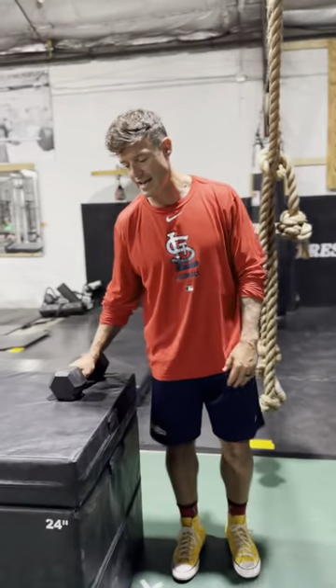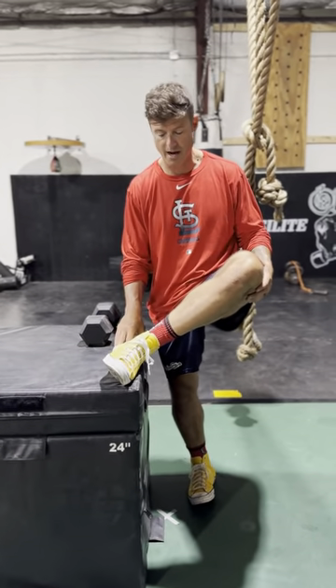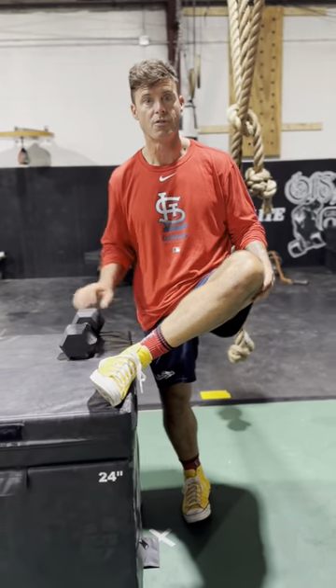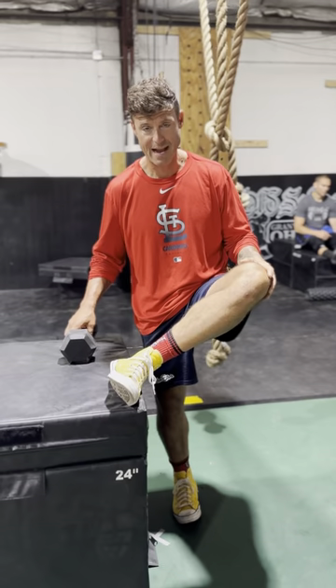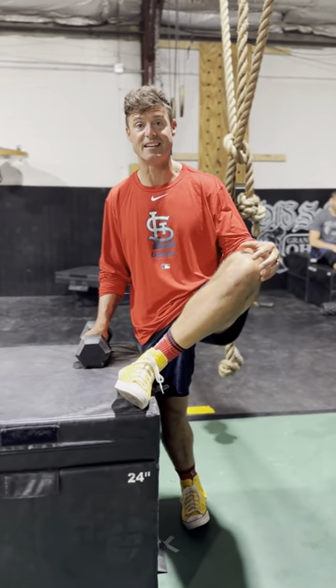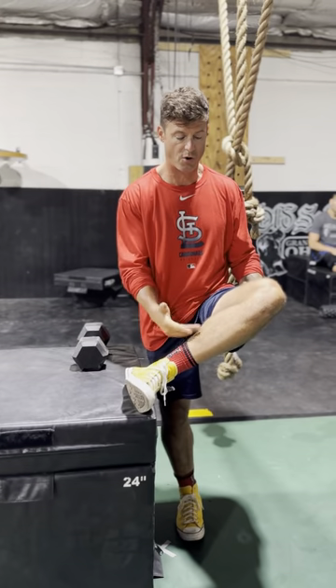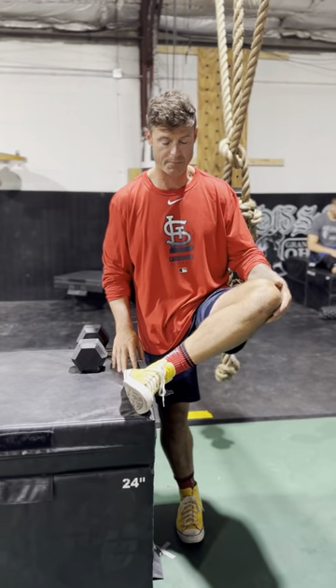What Ben had said was to get your foot up — he used a ladder, I'm going to use the box, this is 24 to 30 inches. Back in the day I was doing a Pigeon Stretch and actually did some weird stuff on my knee, so I'm trying to be real careful with it. I keep an angle that's a little bit more upright, to kind of protect that.